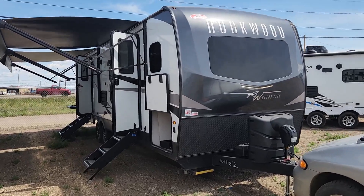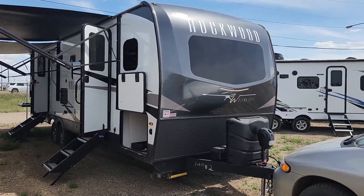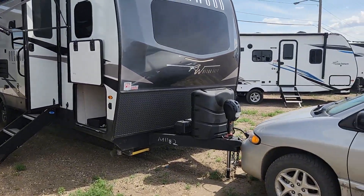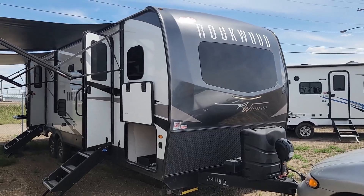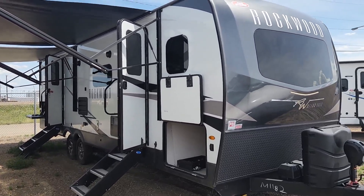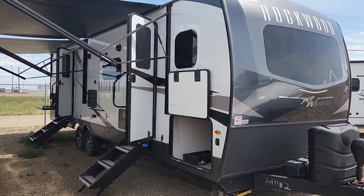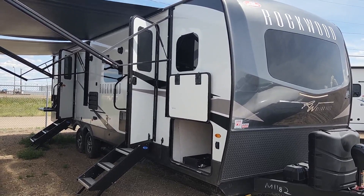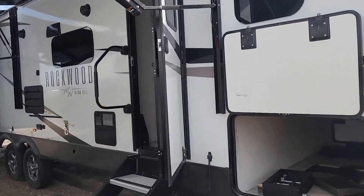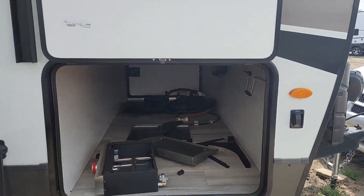As you can see, I've got both awnings open. Double door entry into the master suite and into the back living area. This unit has the solid step entry on both doors. Huge pass-through storage — this unit weighs in at just over 7,300 pounds with an 8,700 GVW. Awning lights on the front and back. This unit is equipped with a 190-watt solar panel with a 55-amp charge controller as well as a 1,000-watt inverter. This comes with the griddle as well. There's your huge pass-through storage — one of the bigger ones I've ever seen on a travel trailer.